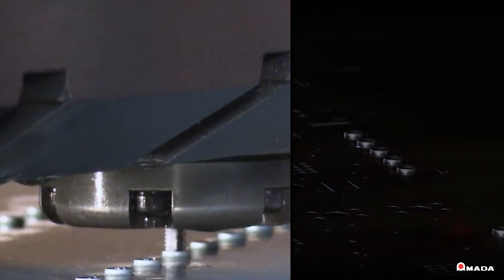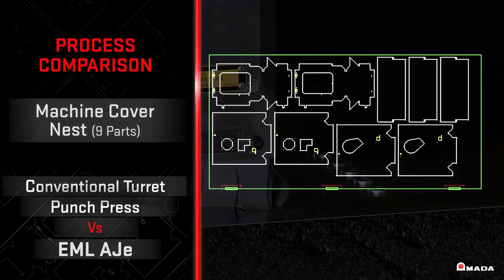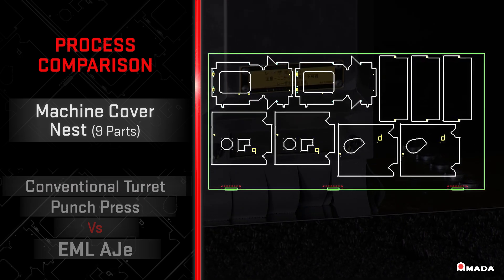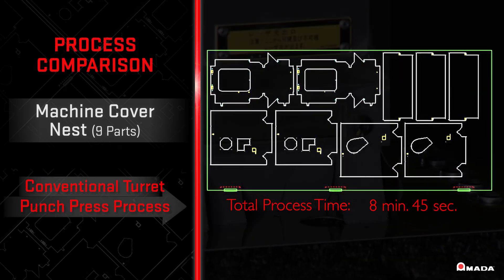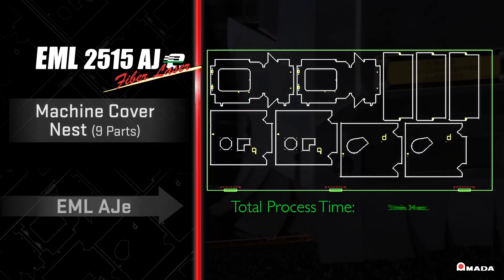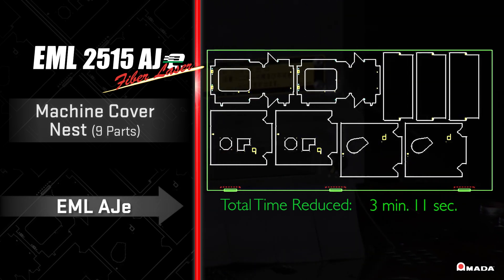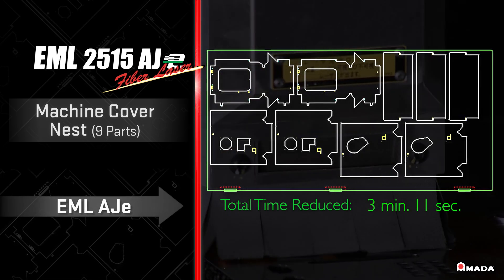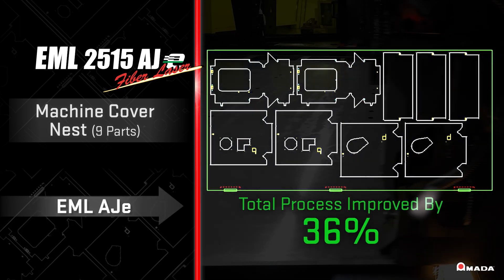Amada's fiber laser technology provides a faster turnaround than punching the entire nest. A conventional turret punch press processes this machine cover nest in 8 minutes and 45 seconds, while the EML AJE laser cuts this nest in 5 minutes and 34 seconds, reducing the total process time by 3 minutes and 11 seconds — improving this process by 36 percent.